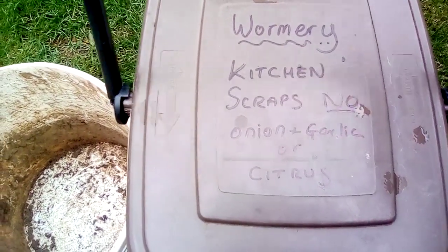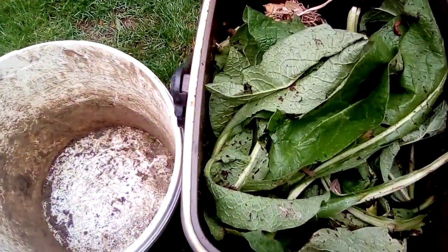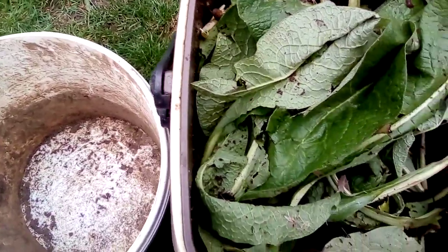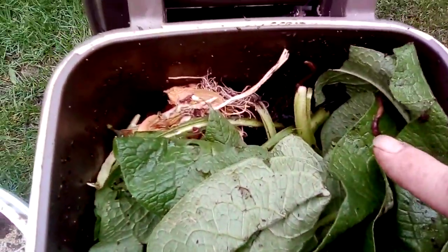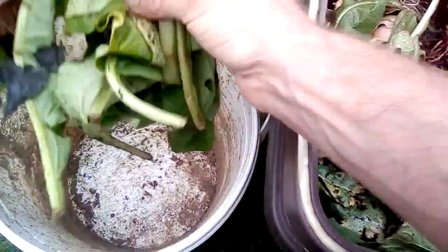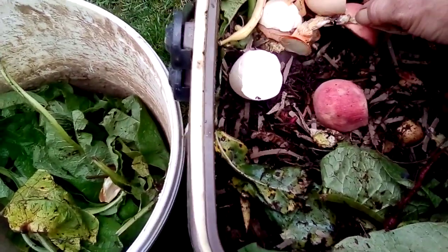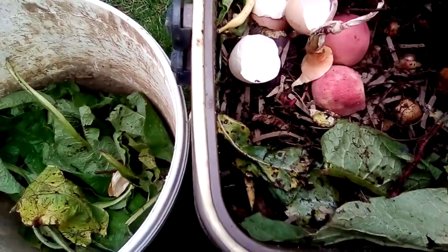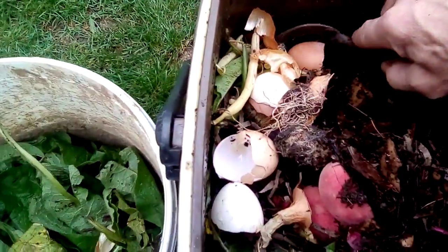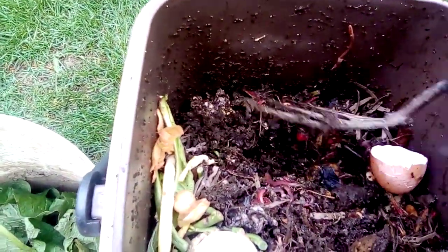Just going to do a quick worm bin update to see how we're doing in here. I added some comfrey leaves on top the other day and some more worms — there's a worm on top there, you can see him. Let's remove some of this. I want to see how much food they've got in here, how quick they're getting through it. I added a peach chopped in half — they haven't got to that yet. It's quite moist in here.